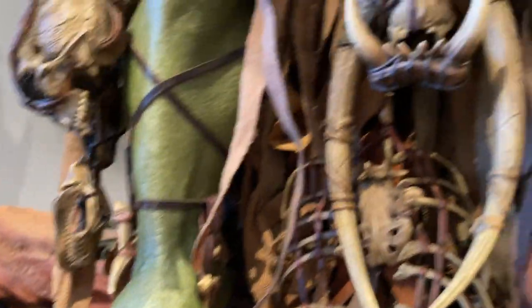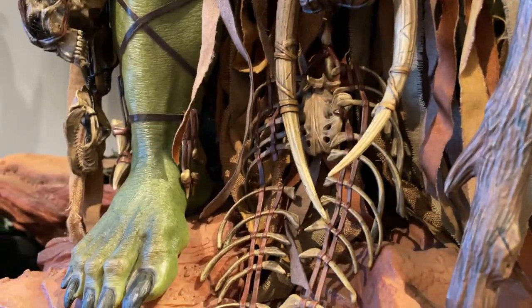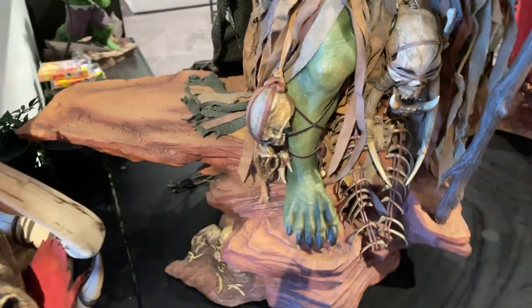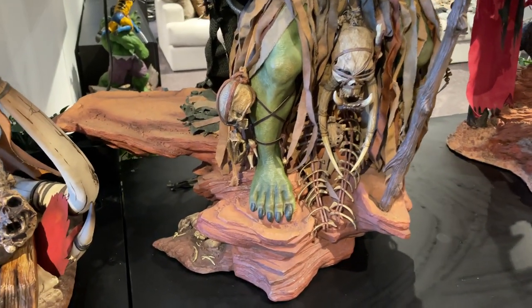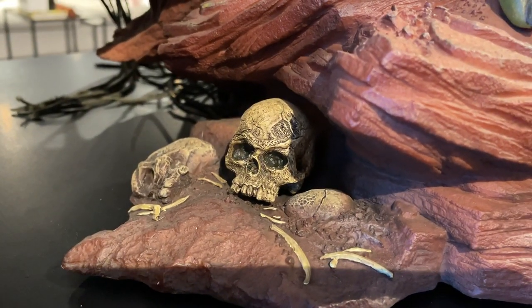The bones and attachments all attach on separately, so there's quite a lot of assembly involved. The base is fairly simple — it doesn't have much going on, but it does match the theme. Even the little skulls around the base are attachable and have their own detail on them.